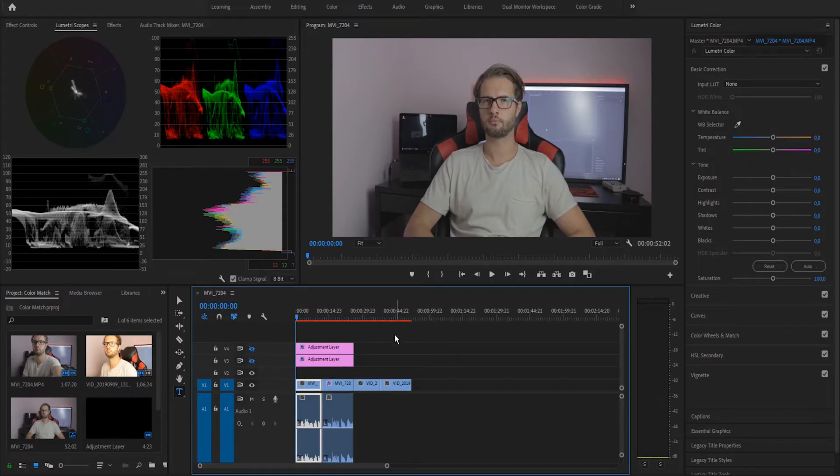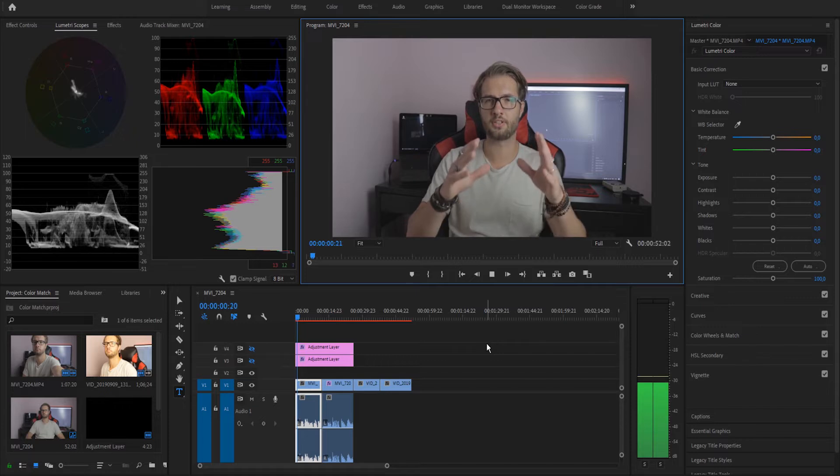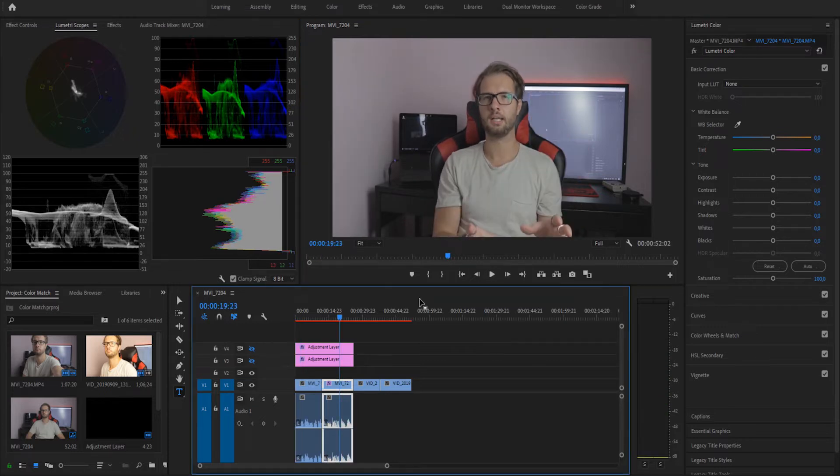So I recorded this quickly, like interview-style footage, which I'm gonna use in this example. Here we are in Premiere Pro. This is the footage I recorded — I just cut out some unnecessary parts. We can take a look at how it looks. As we can see, the DSLR footage is flat.